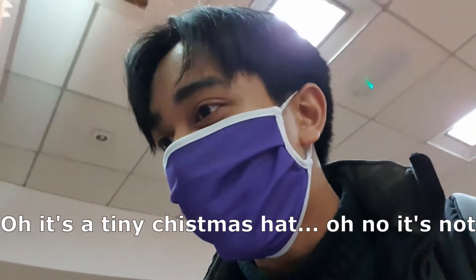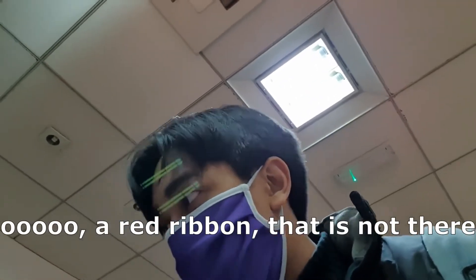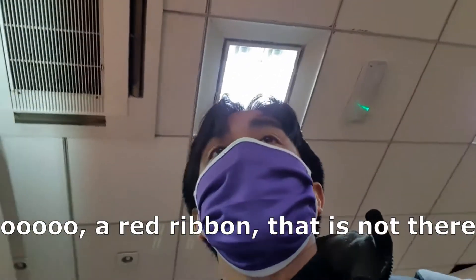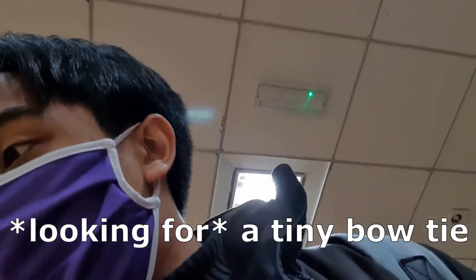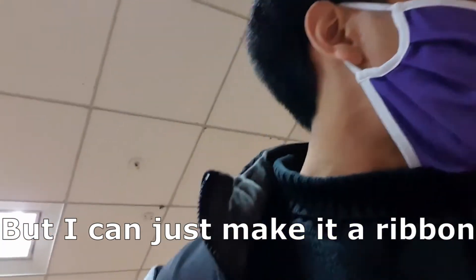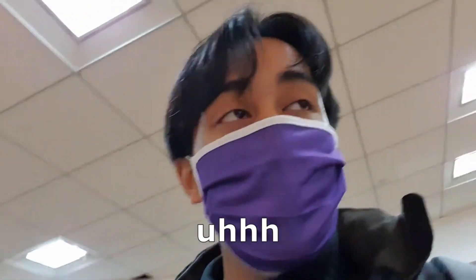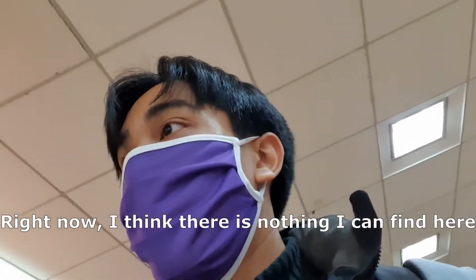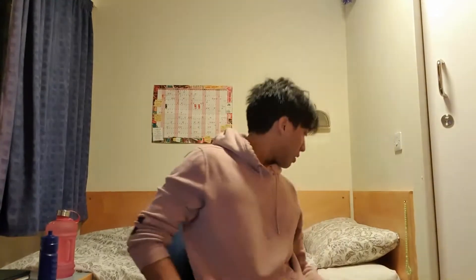Is that a tiny Christmas hat? No, it's not. I'm looking for something that's squeaky right now. A red ribbon that is not gonna be too crazy, or a tiny bow tie, but I can just make it a ribbon. We will see. Right now I think there's nothing I can find here, so I will get back to you. Welcome back — I did eventually manage to find a squeaker. It was in Wilco.